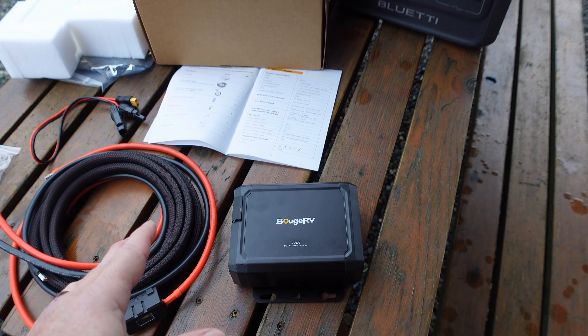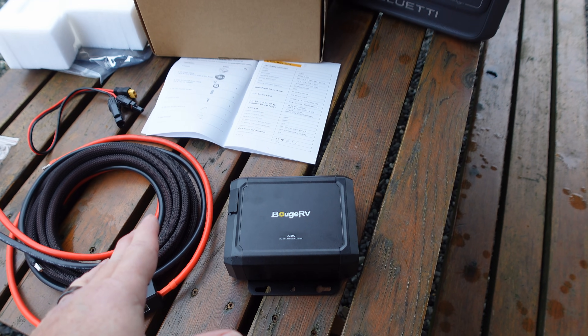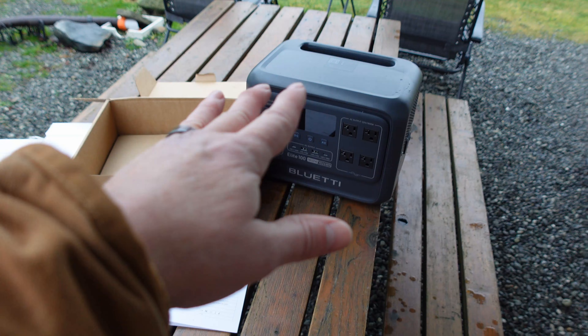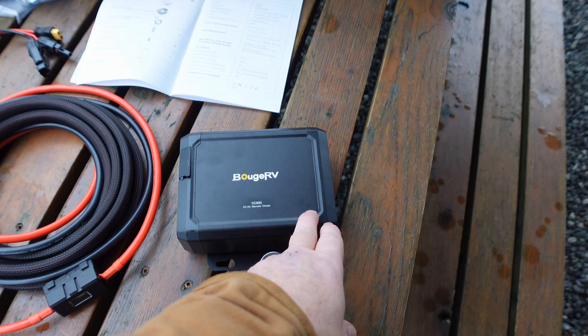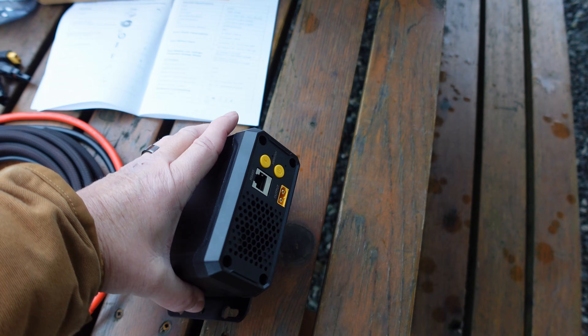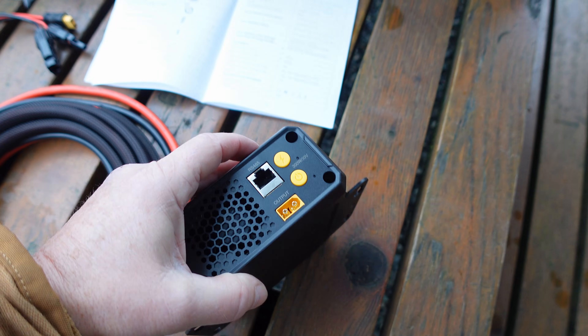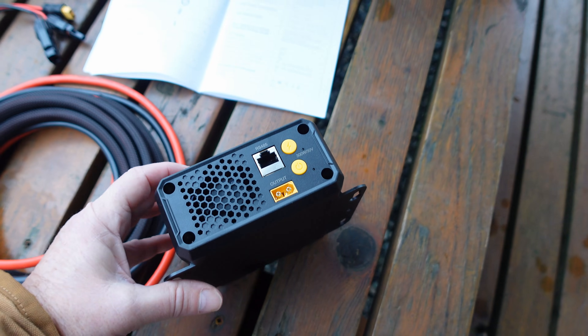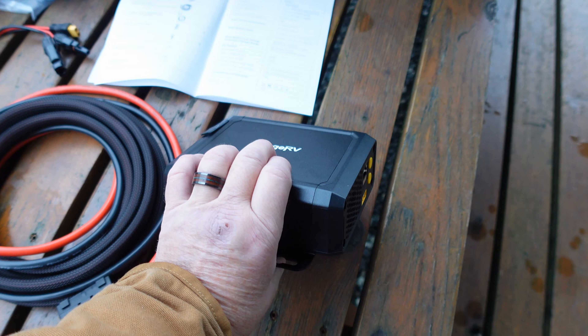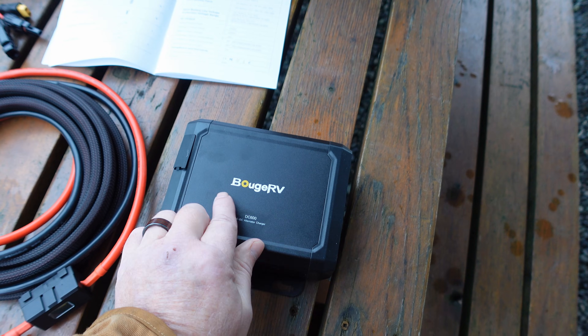It's capable of a maximum of 600 watts of charging power into the power station, depending on the voltage level you set. It has a default setting of 300 watts at 30 volts, but they have an app where you can adjust the settings.